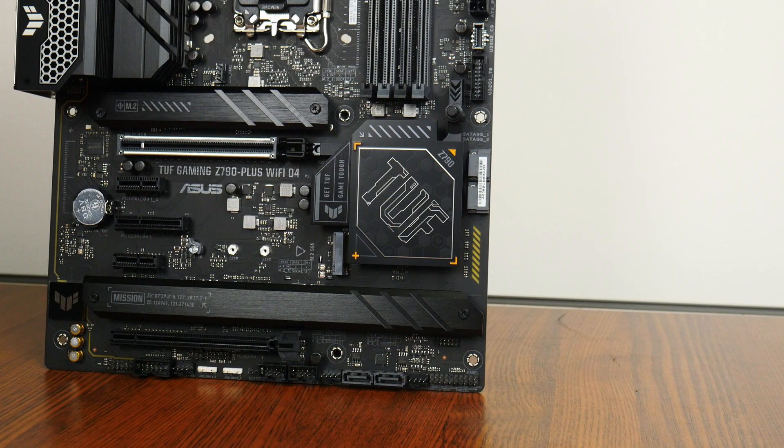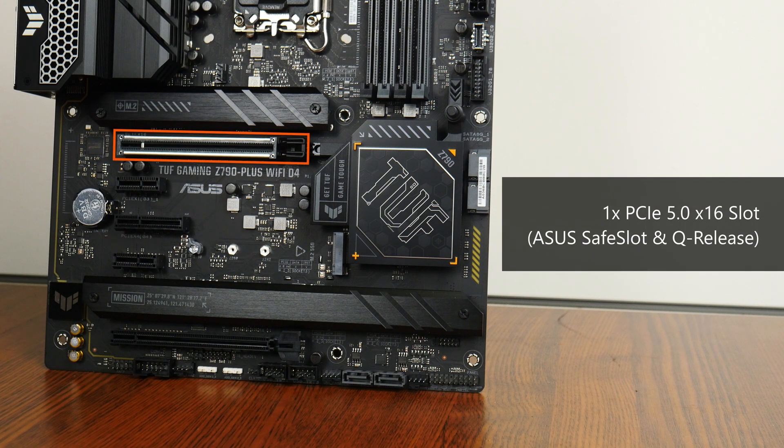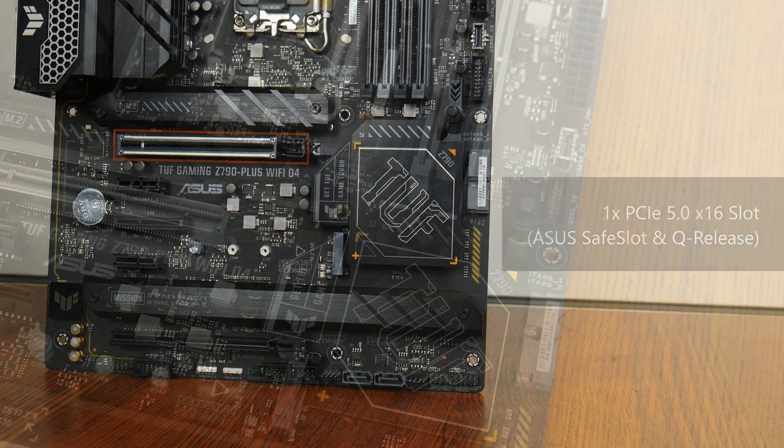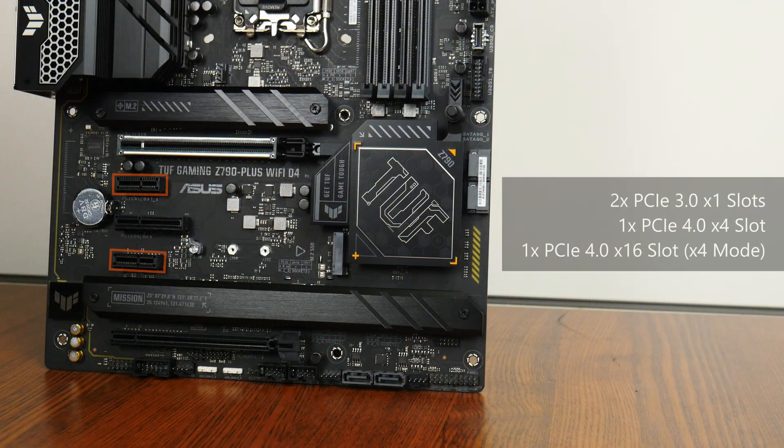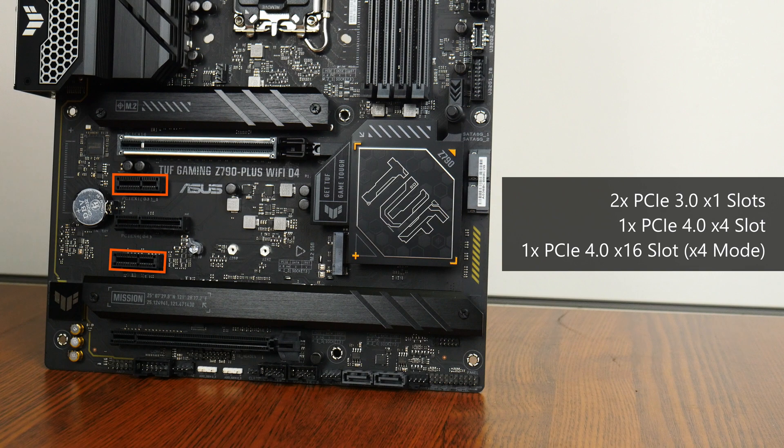In terms of expansion slots, this board comes with a single PCIe 5.0 x16 slot for a graphics card. That slot comes with the Safe Slot feature which reinforces it for use with heavy graphics cards, and also has what Asus calls Q-Release. Q-Release makes removing a graphics card a painless affair, especially from a completed build — pressing a button will undo the latch to allow the graphics card to be pulled out with ease. We also get two PCIe 3.0 x1 slots, a PCIe 4.0 x4 slot, and a full-length PCIe 4.0 x16 slot that operates at x4 mode.